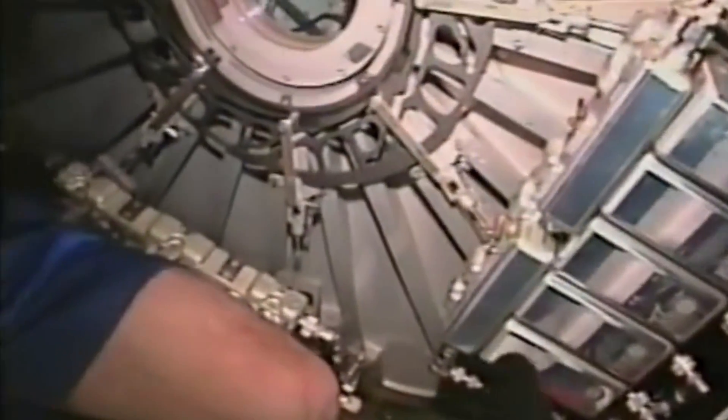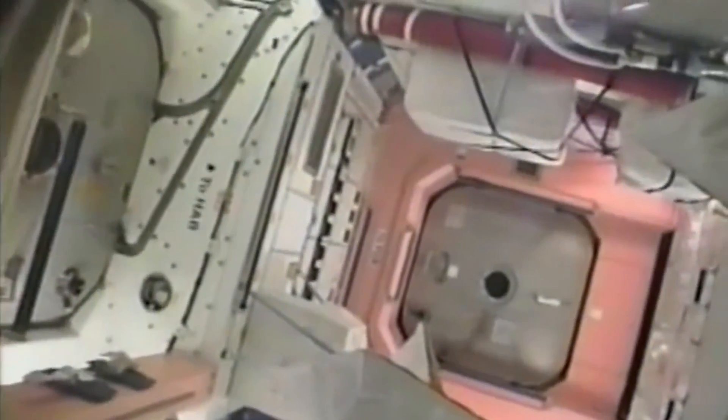Shortly after we docked, we entered the node, and it's pretty interesting entering a different space vehicle. You saw what it was like getting into the shuttle, and it's quite a bit different when you're all unencumbered and floating. We had to wait for some time for the seals to relax before we actually opened the hatch. That hatch, I'm guessing, weighs a few hundred pounds, but it doesn't weigh much in space — at least it doesn't seem like it.